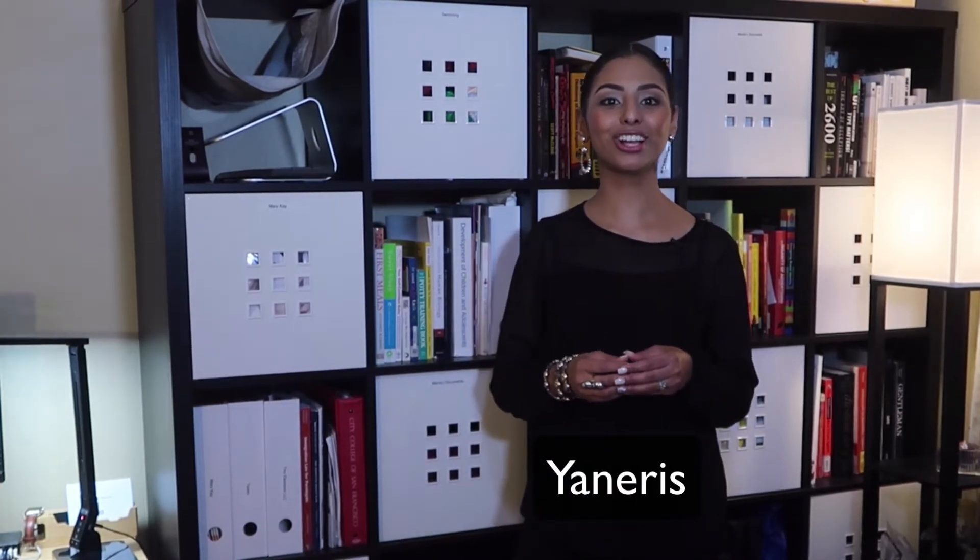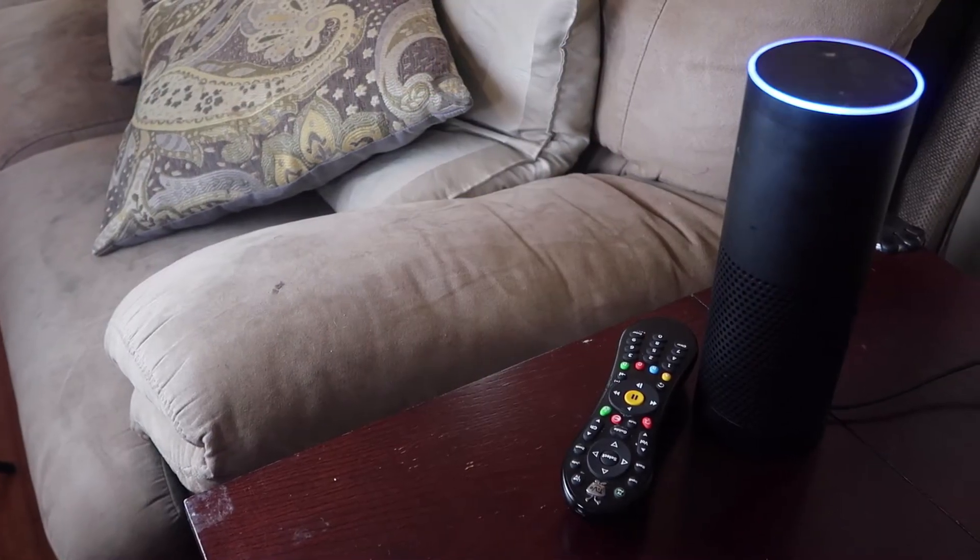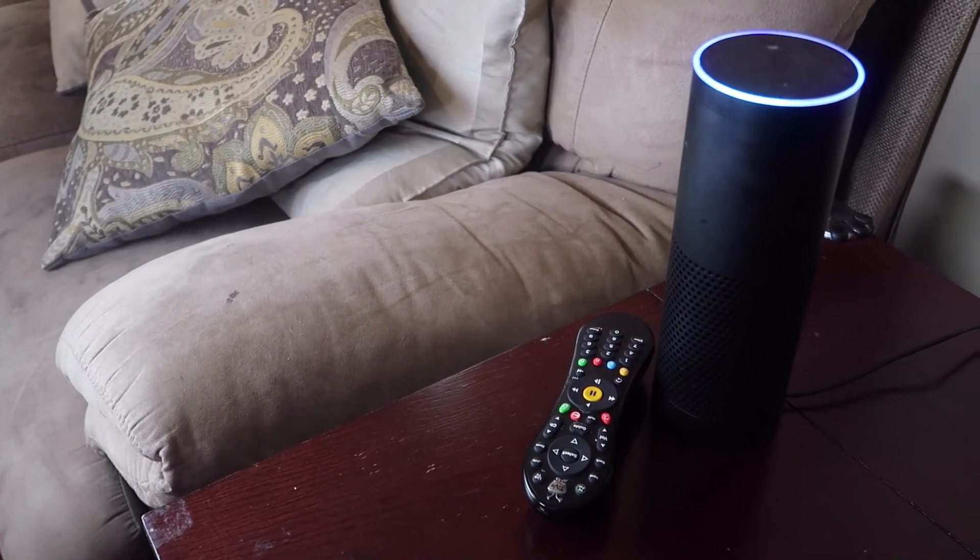Hello and welcome to Eddie Voice Remote. My name is Yanaris and I'll be your guide to setting up your controllers to talk to Eddie. So what is Eddie? Eddie Voice Remote is your companion for controlling your infrared devices using global cache hardware. Soon you will be able to say, 'Alexa, turn on living room TV.'